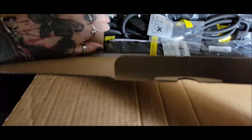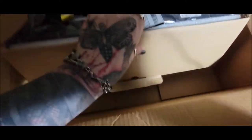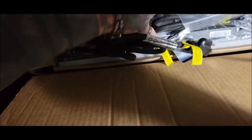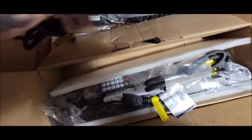I want to unbox this quickly and have a look. I love lights but I haven't found any that seemed good enough or exactly what I was looking for. So we'll see how these are. Here's your plug — and I did not expect this to come with two of each, so that's actually a really good deal.